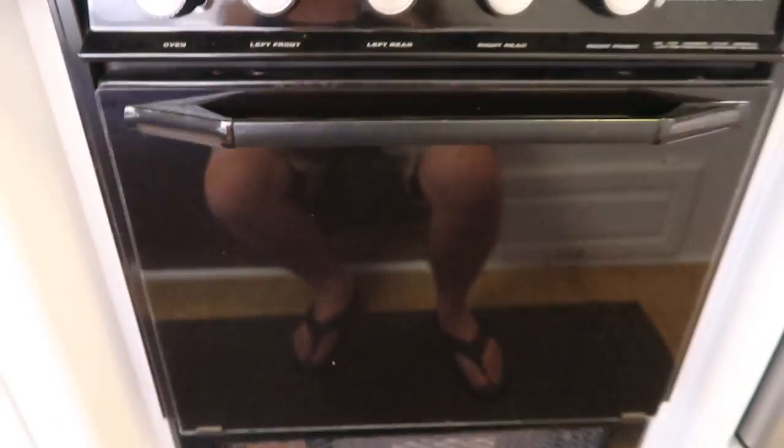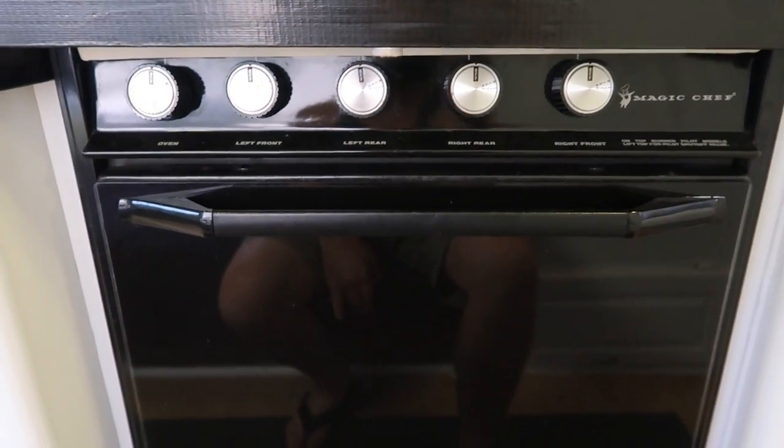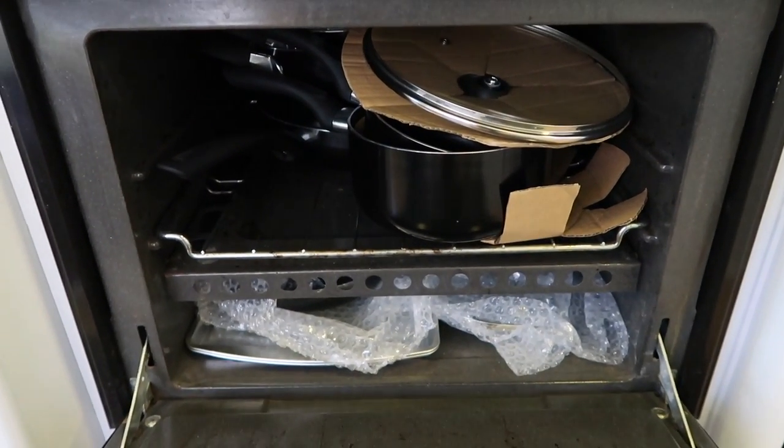And now here we are down to the oven. For all of you Sex and the City fans out there, you will be proud because we just use our oven as more storage.